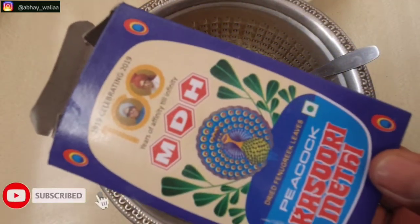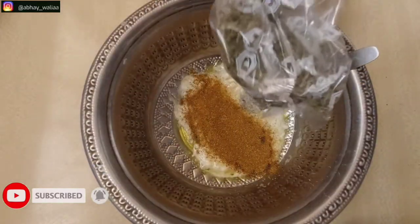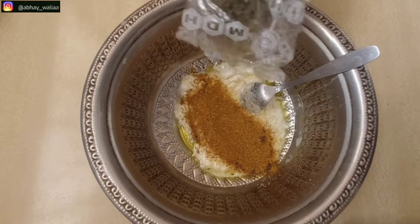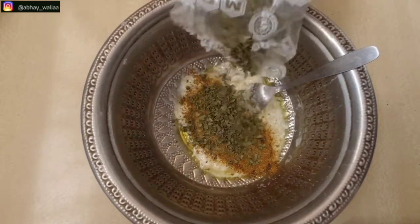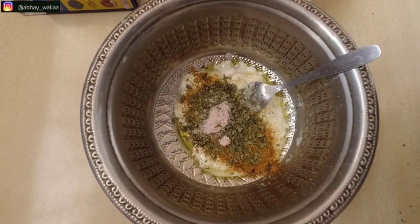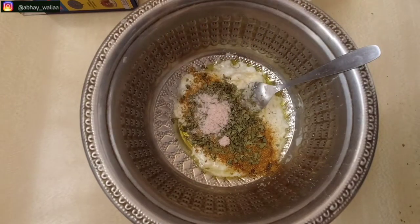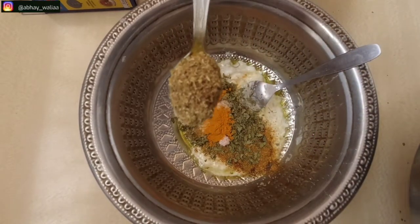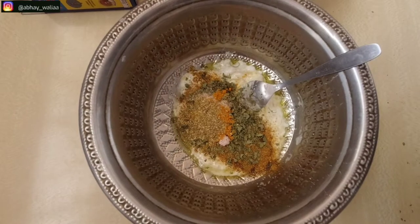After that, we will add chicken masala — it is good and tasty. Depending on the amount of chicken, please add it accordingly. I am using 1 kg of chicken wings, so I will add salt accordingly. After this, we are adding haldi, a bit of coriander powder, and a bit of red chili powder.